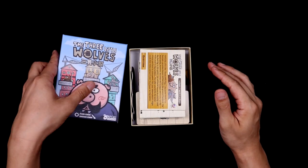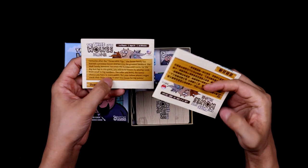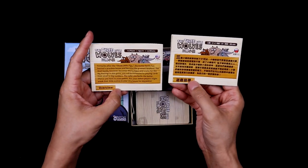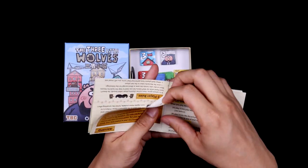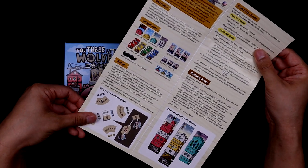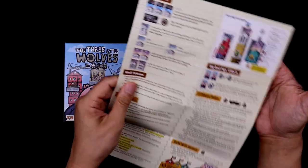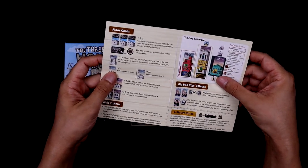Hey guys, this is Future Jay. There was a problem with the microphone, so this is me doing a voiceover — you'll have to do with my sexy voice. Right away, you'll see those two rulebooks, English and Chinese. They used the foldout map method. I'm not particularly a big fan of this, but it works and gets the job done. Everything was pretty clear and concise and gave really good examples.